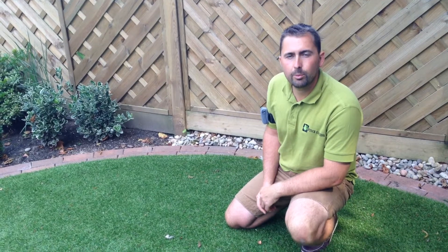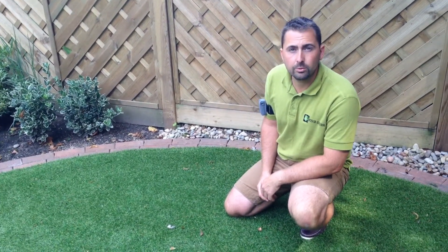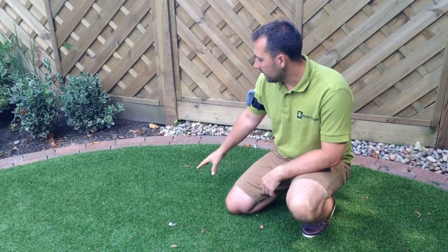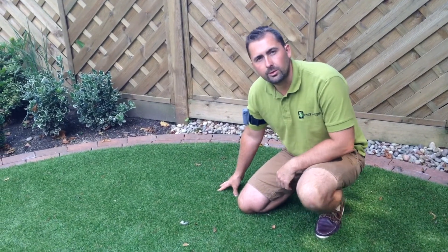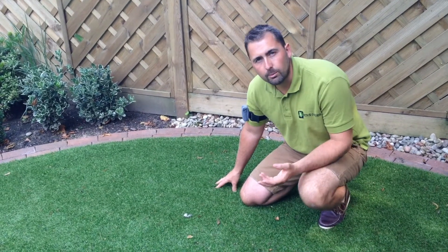Hi, I'm Grant from Stock Gardens and I'm going to briefly talk to you today about the installation process for an artificial lawn. In order to end up with a finished product like this one I'm sitting here with at the moment, there are a number of stages that need to take place.